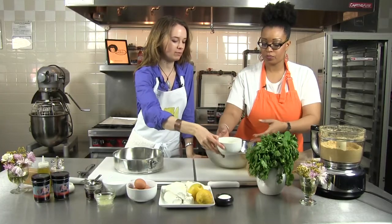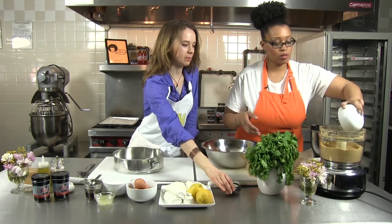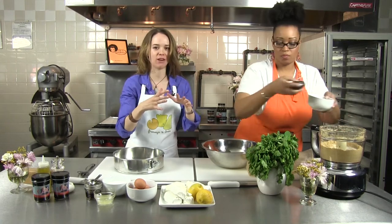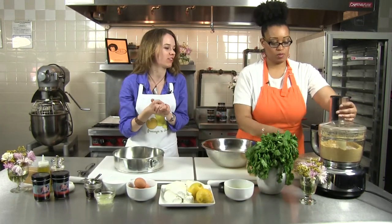Next we're going to add our melted butter — it's about a stick. And just a couple tablespoons of sugar. Together the butter and sugar will toast up in the oven and create a really yummy caramel-y flavor to the crust.